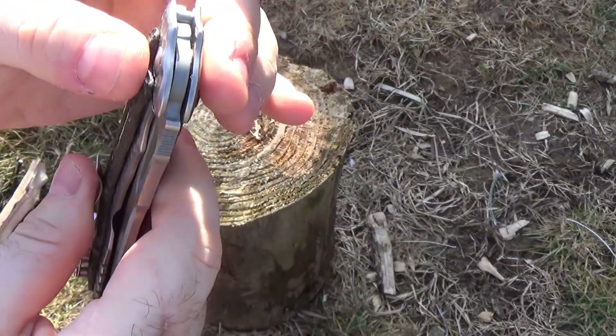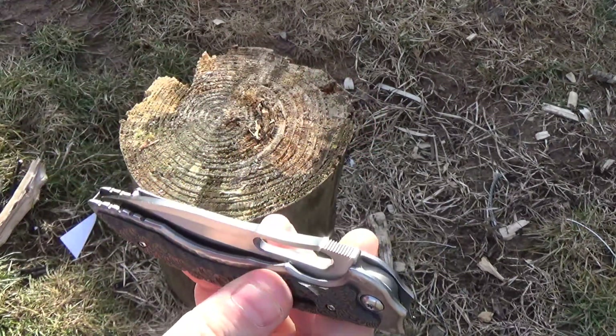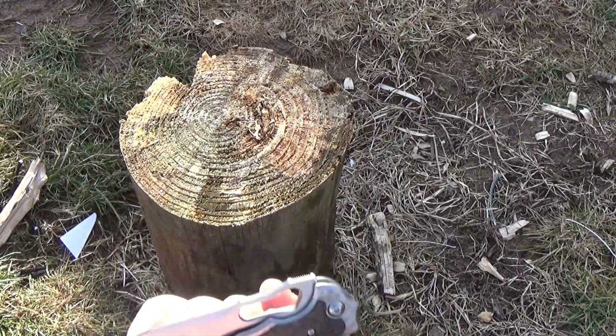Feel free to comment. This G10 up here — I would want to sand that down a little bit before putting it in and out of my pocket. A little rough. The metal edges though — the steel is very nicely finished. Centering is actually perfect. That's good. Weight is not bad. I like the weight on it.